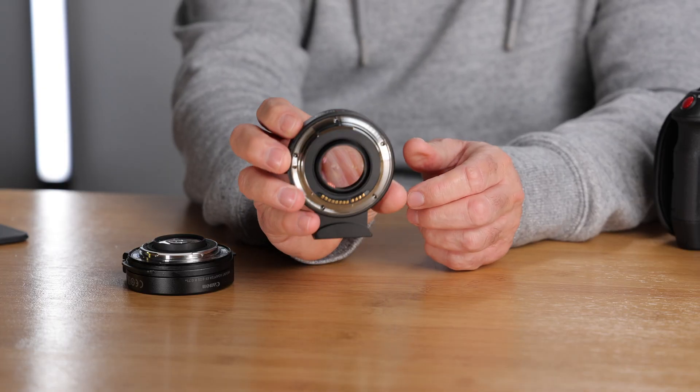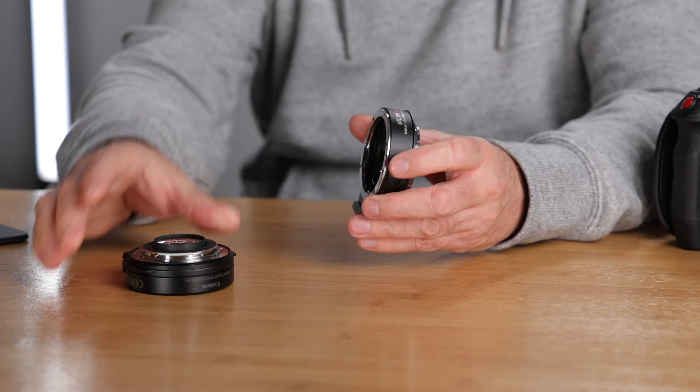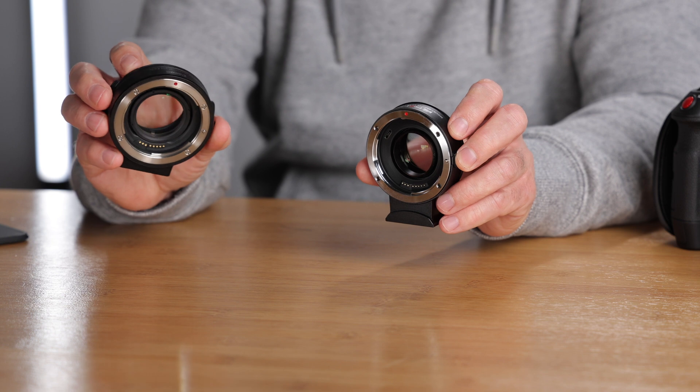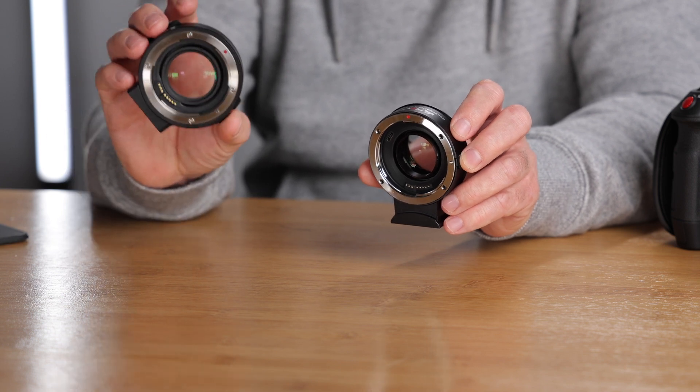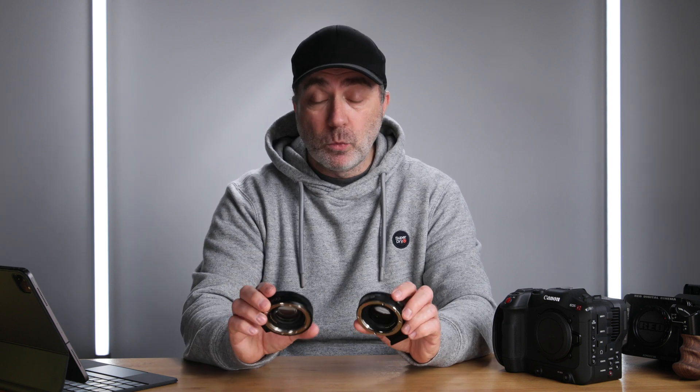The Canon one doesn't like to stand up on its own. The Viltrox has a very nice, high-quality mount. The key difference is that the Canon version is weather sealed — it has a rubber gasket — while the Viltrox is not, so you have to be aware of that. I did a quick image quality test between the two and I could not find a difference. The sharpness and everything looks exactly the same, which surprised me given it's half the price.